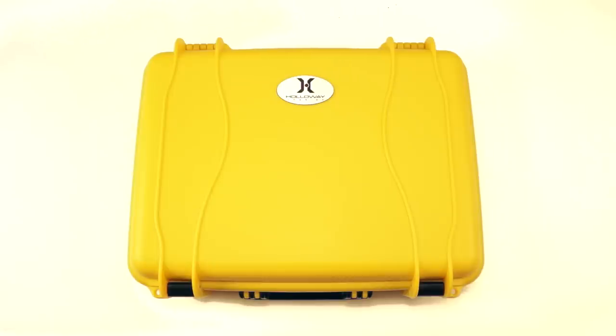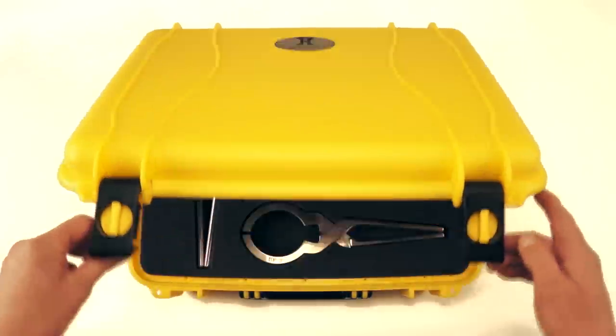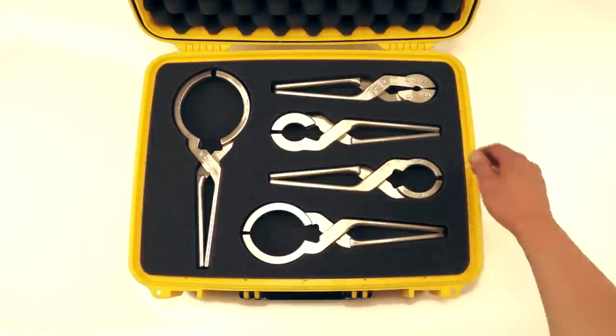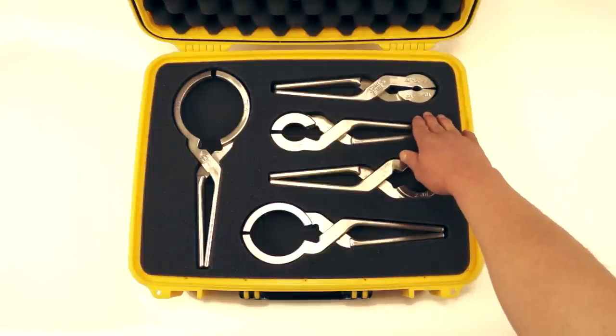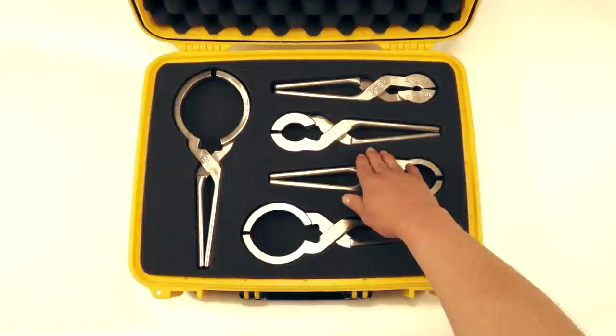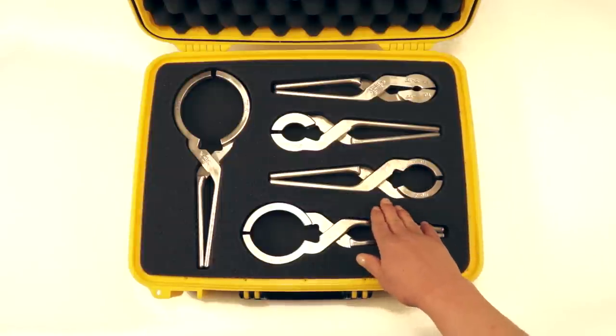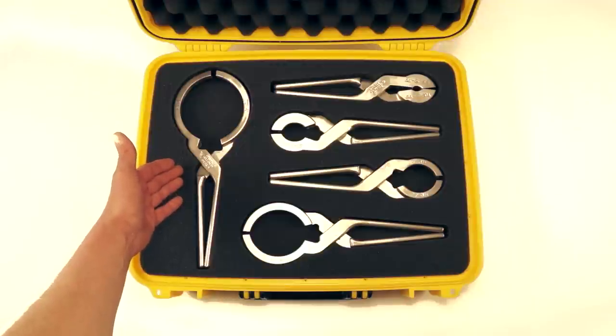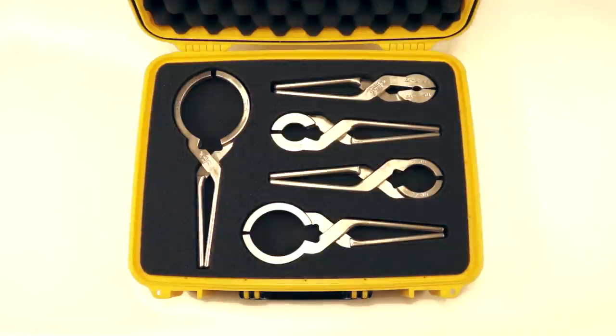Available from Holloway America are the revolutionary seal brake pliers, provided in this durable, highly visible, waterproof case. A complete set is available in five sizes: half inch, three quarter, one inch, inch and a half, two inch, three inch, and four inch. Each plier is available individually, and by special order you can also order a six inch size.